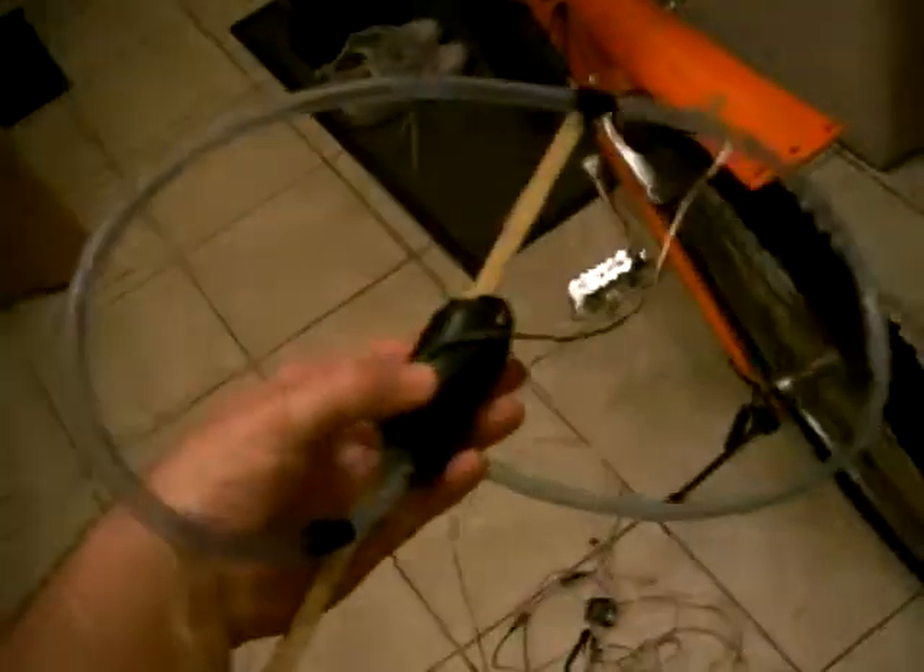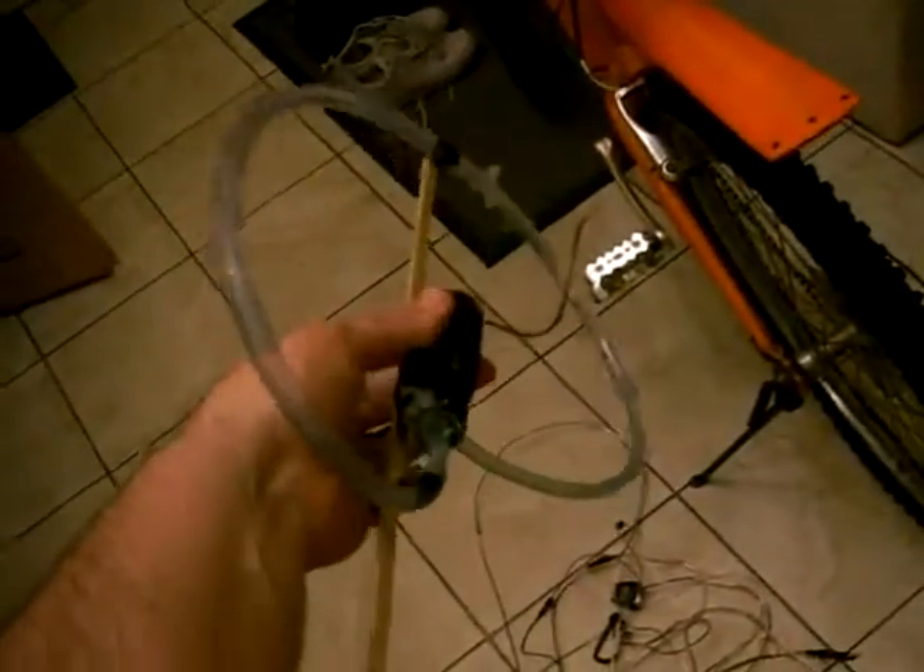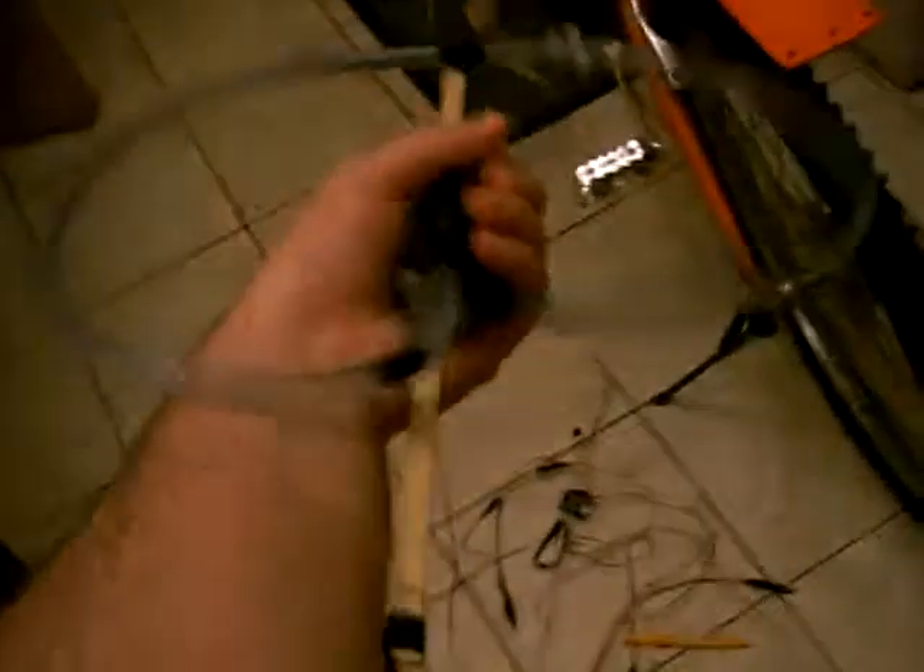An electric engine gives angular momentum like my hand right now — like this, or like this. But water inside a pipe can give angular momentum like this, or like this.